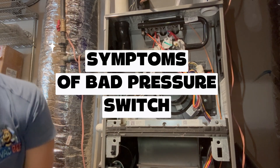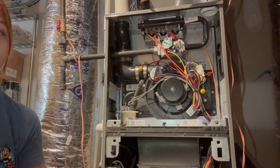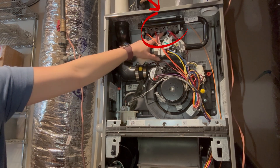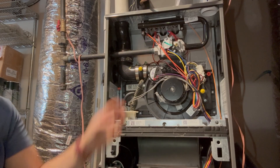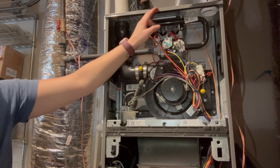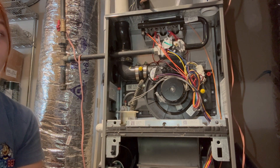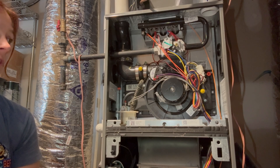Symptoms of a bad pressure switch: the igniter never glows or briefly glows then shuts off. Your igniter is located right here by the burners, and whenever the gas turns on, that igniter lights it. Your inducer runs continuously with no flame, or the control board shows a code, or the furnace short cycles or locks out.